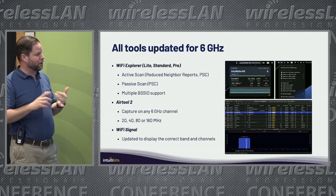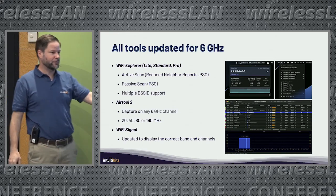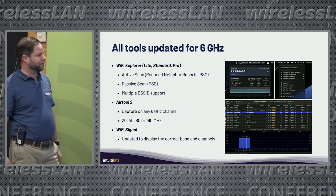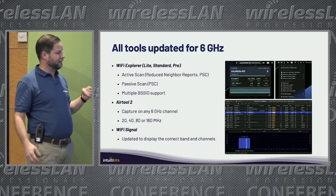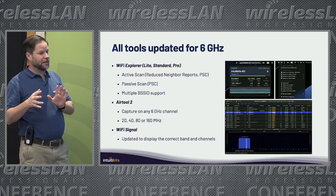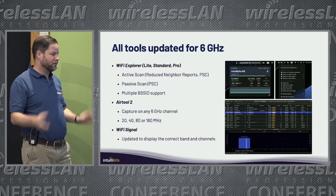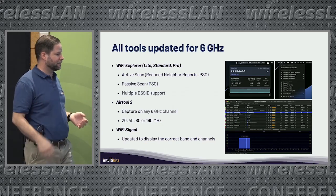I also updated AirTool so you can capture any 6GHz channel using the Mac M2 with 6GHz support. And Wi-Fi Signal was updated to display the correct band and channels. As I said, with 6GHz having overlap on channel numbering, we now have to use frequencies to correctly distinguish band and channel.